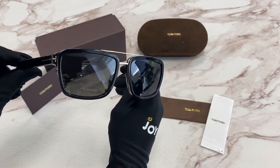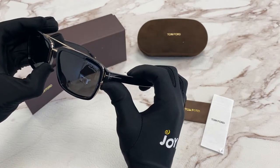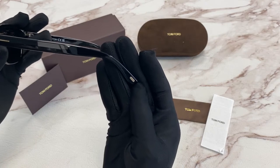They have a square shape. On the temple, you'll see the elongated T in gold, and on the temple tip, the Tom Ford logo in gold as well.